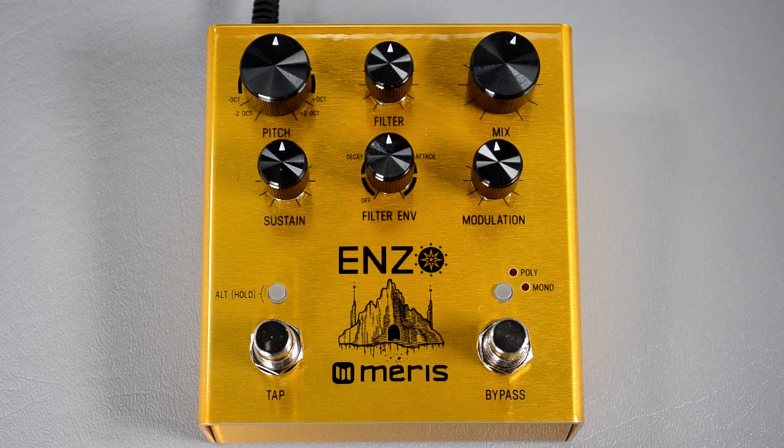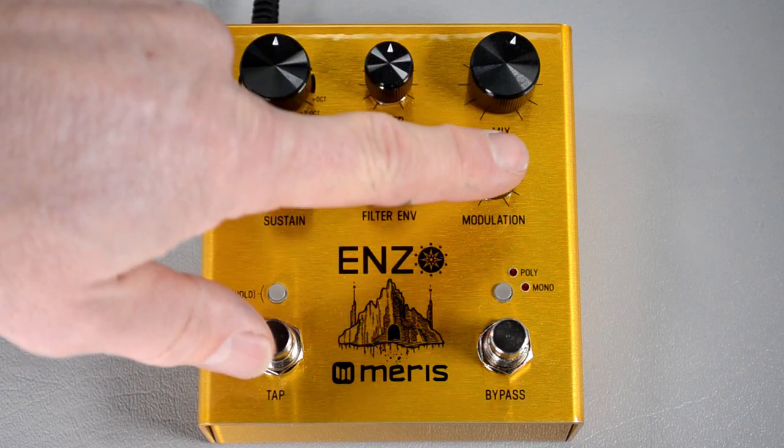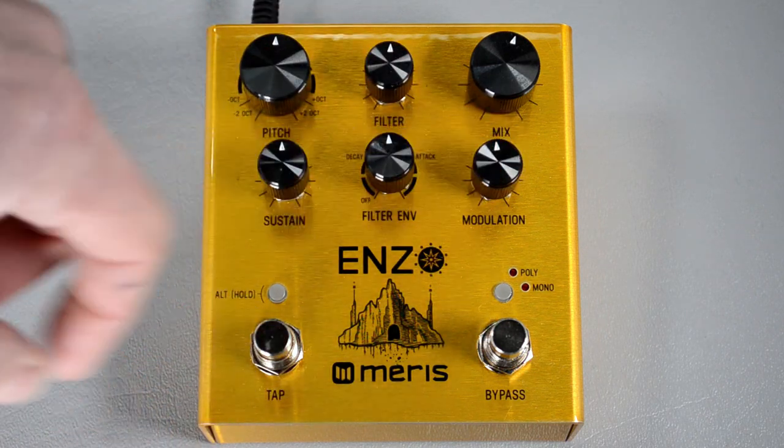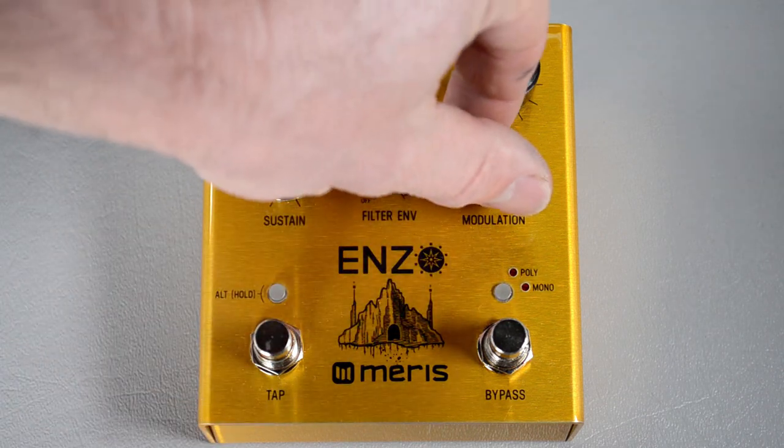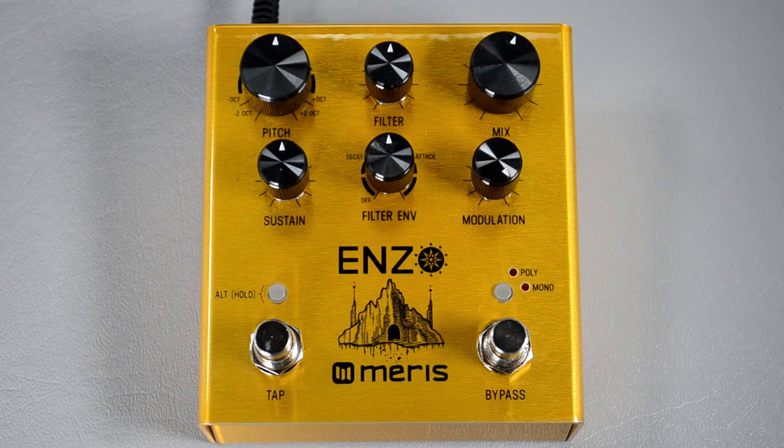The first thing you want to configure is the EXP/MIDI jack on the back to work as a MIDI input. To do that, rotate the bottom right knob all the way to the right. You'll see that just the lower of the two small LEDs turns on, which lets you know that the EXP/MIDI jack is now set to MIDI.